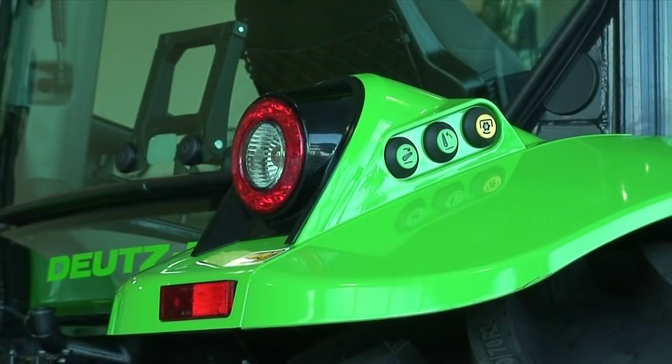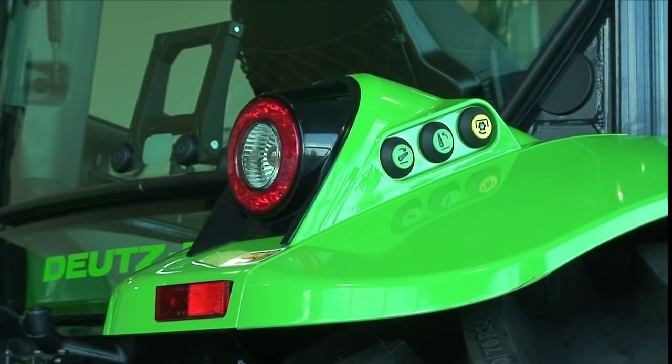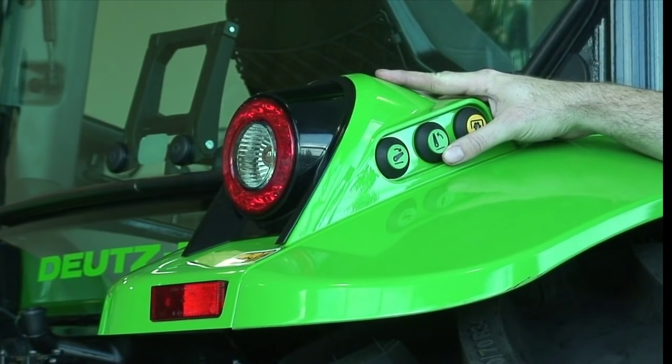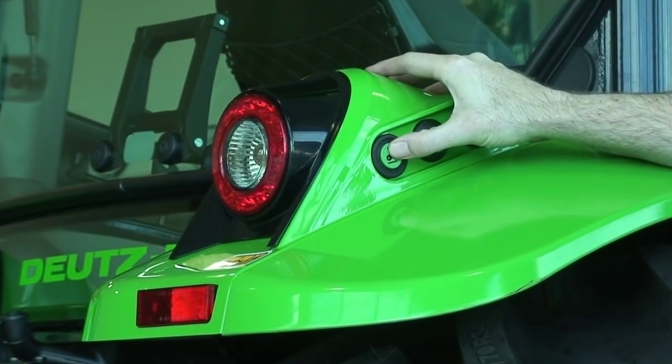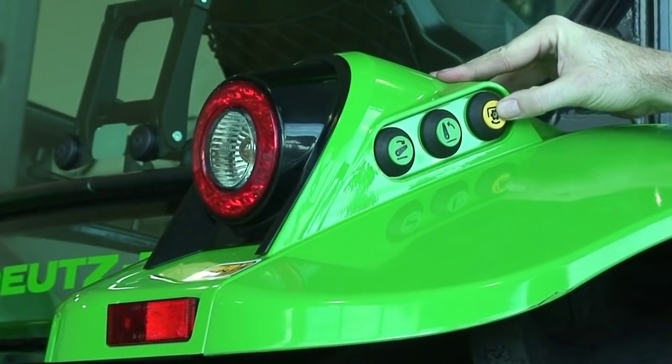Hooking on implements can be a challenge to any farmer, and Deutz-Fahr have made an easy-to-use push button system located on each rear fender so we can make our linkage go up or go down. We also have a yellow button here which activates and deactivates our PTO.